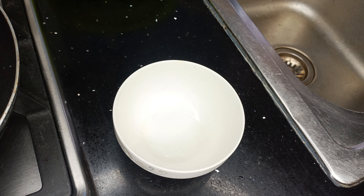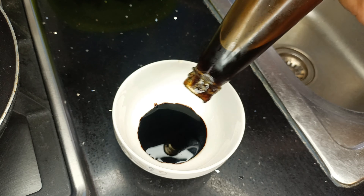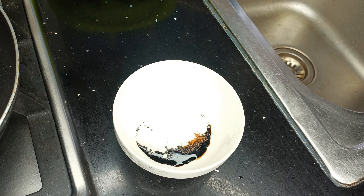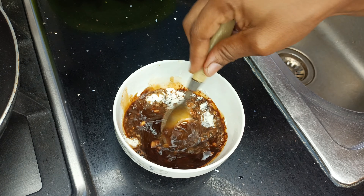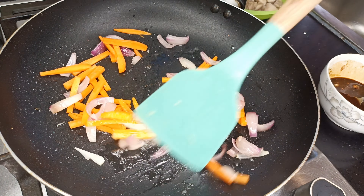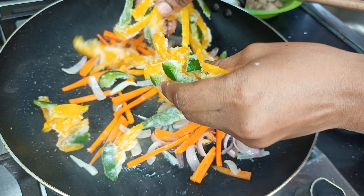On the side, let's mix the sauce. I have some soy sauce, then I'm going in with oyster sauce, some canned or powdered pepper, and some cornstarch — you can use all-purpose flour. Then I'll go in with a bit of water and mix everything up so all the ingredients are very well combined.